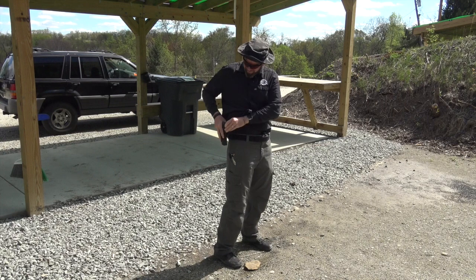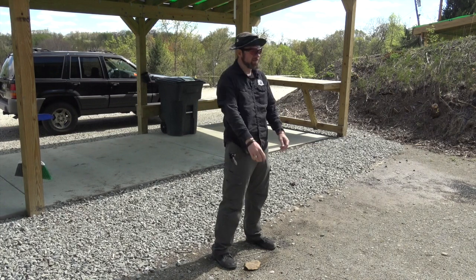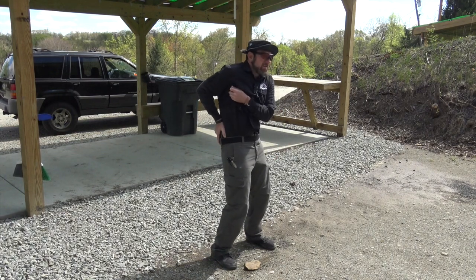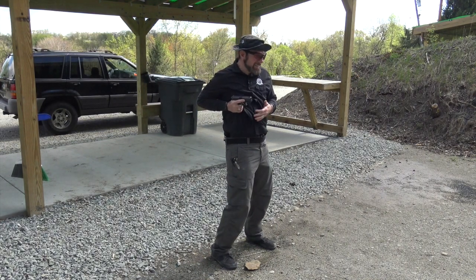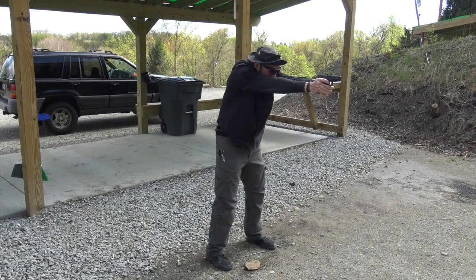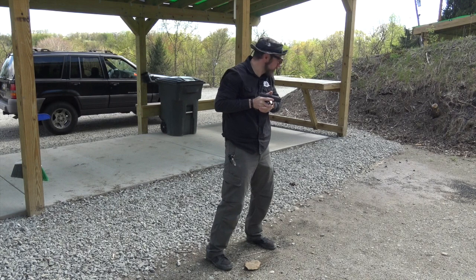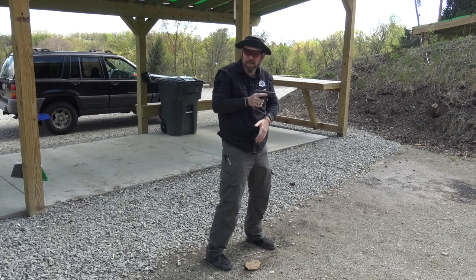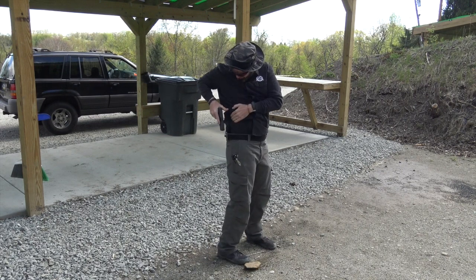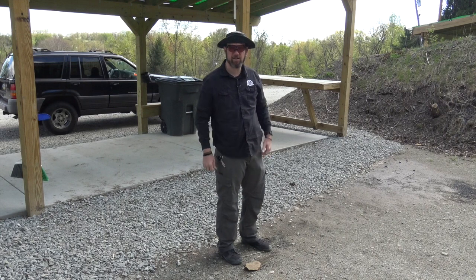Let me go back to the strong side hip and do the same thing. React, grip, pull or lift the gun clear of the holster, orient towards the target, extend through the ready position, touch and press. Reset, assess, finger off the trigger, come back to the high compressed ready position and assess surroundings. Everything looks good — I visualize the world as a safer place. Now I slowly and carefully watch the gun go back into the holster, making sure my finger is nowhere near that trigger when the gun goes back in.